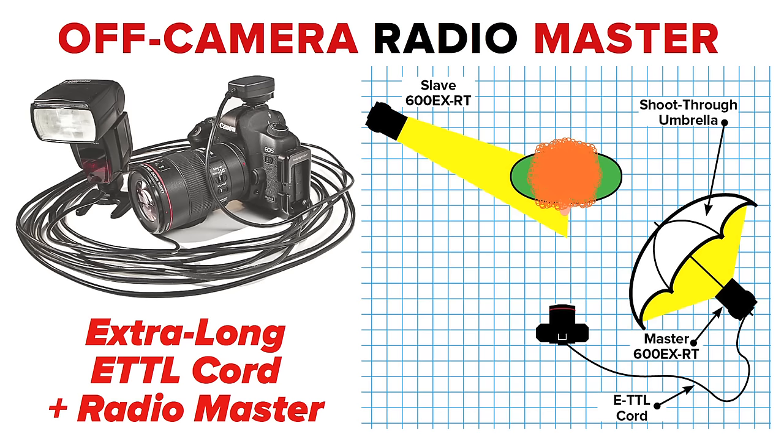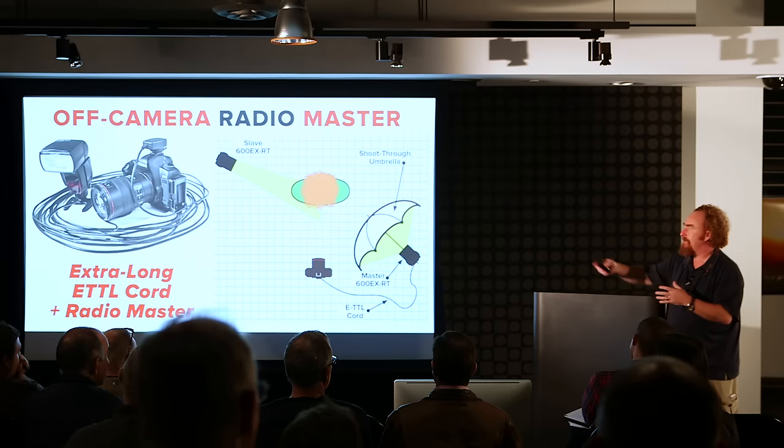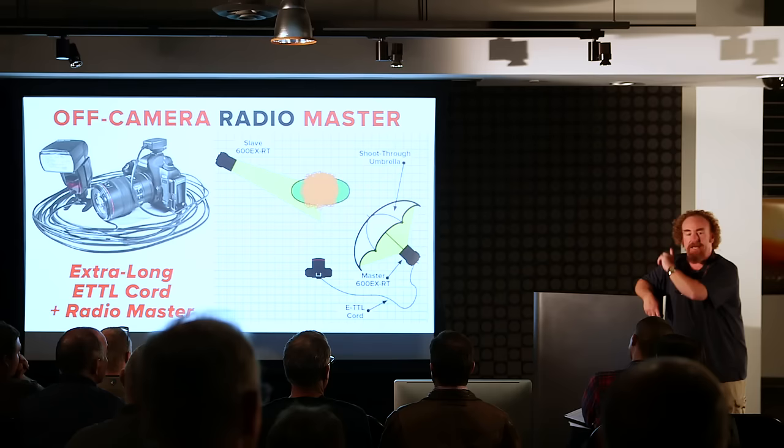I get this question a lot. Somebody says, 'I'm upgrading to the new system but I don't want to put a $300 transmitter or a $550 speed light in my hot shoe.' The radio mechanisms also work on those ETTL cords. So if you've got two 600s, you put one through your umbrella or whatever your modifier is, and it's going to be happy to talk by radio to the slave somewhere else on that set.